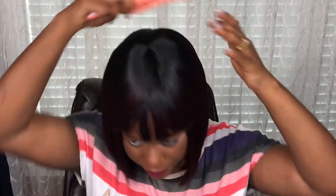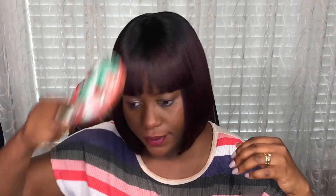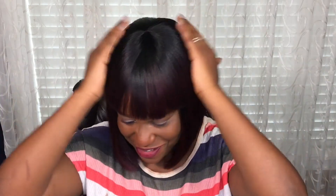Right out of the pack it's really lightweight, and like I said the texture is not too silky — it's more of a yaki texture, which I really like. That way it's not shiny or glossy. The length is actually perfect, and the bangs are perfect too — they are not in the eyes or anything like that. Just like that you have a new style and you're ready to go.